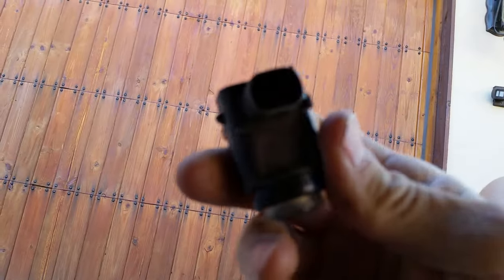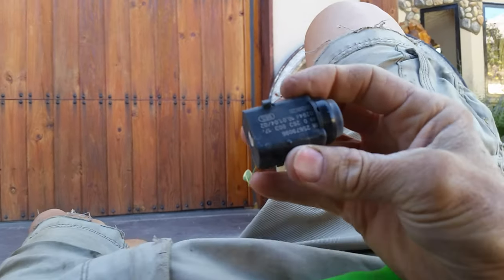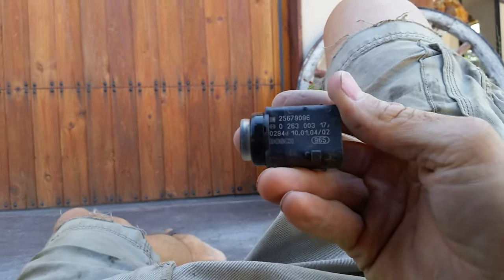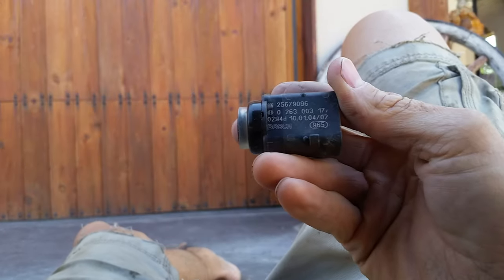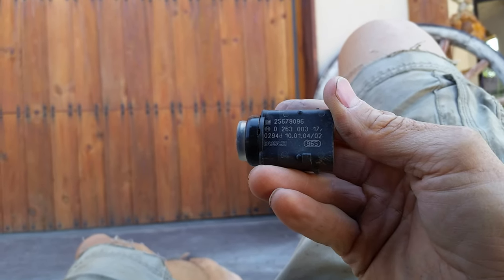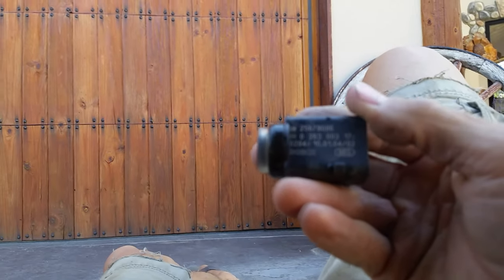So that's the sensor that we are being told is faulty. The next step is going to be to purchase a new sensor and replace it. What we did to further test this was we removed this sensor and swapped it out with the sensor on the other side.